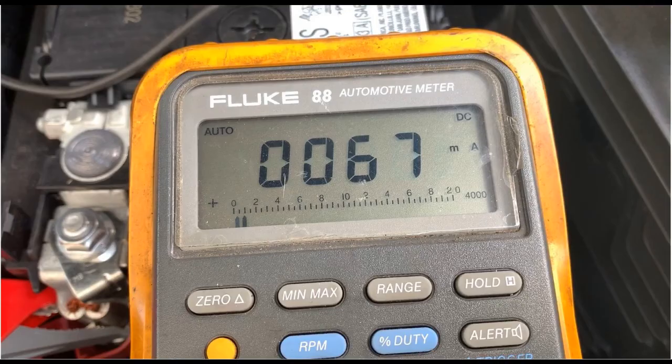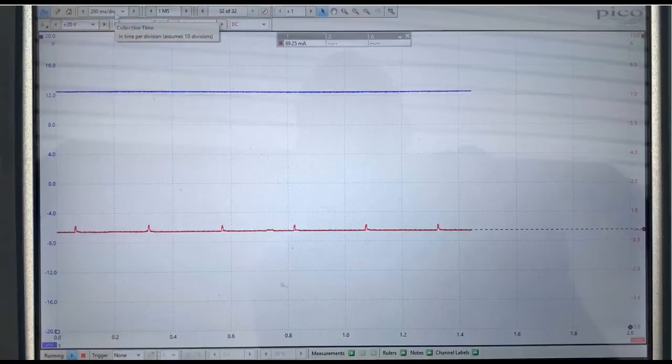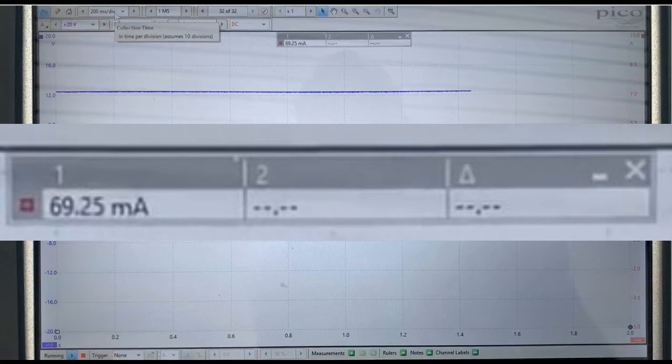Take note of what the DVOM reading is. We can see here we have 67 milliamps going through the meter. Compare it to the PicoScope reading and they should be pretty close. If they're significantly different, double check your connections.